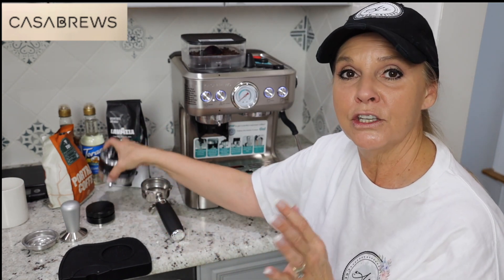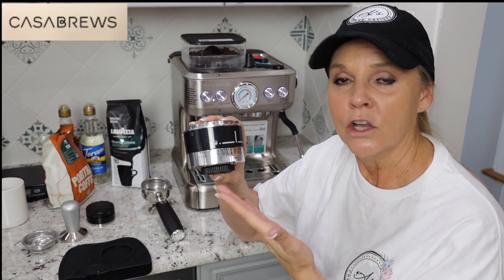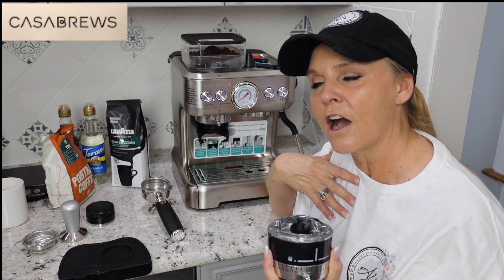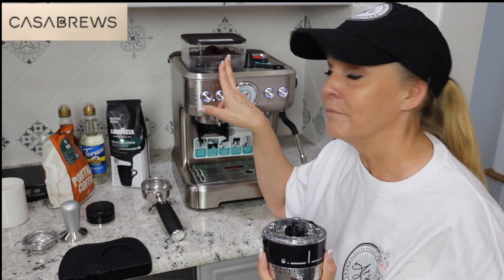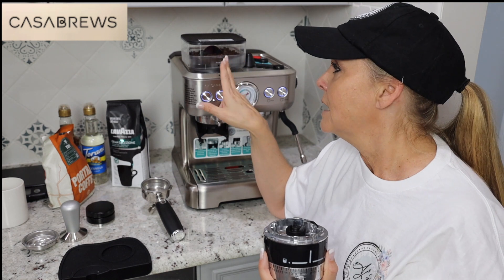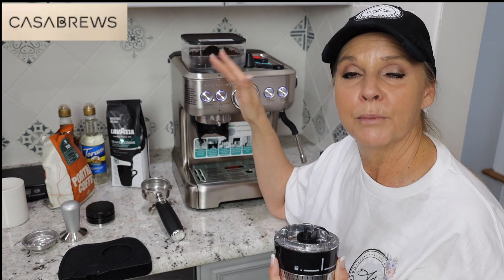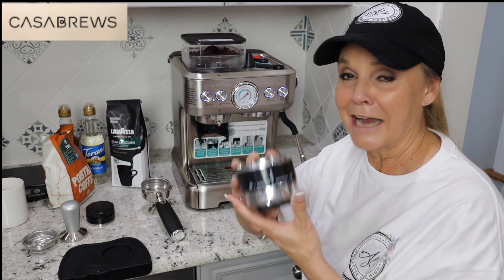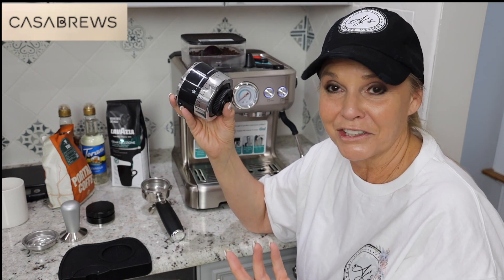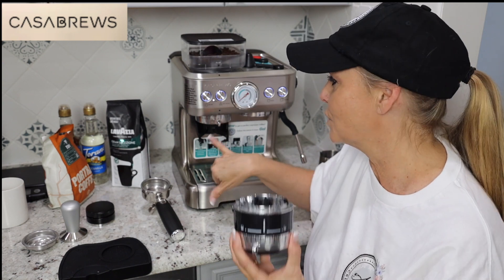If you purchase this and you're wondering what the extra component is — it's not in the instructions — they actually send you a second grinder. With my last coffee machine I used water to clean out my hopper, which I didn't know was a bad thing, and my grinder went out. When you clean out your hopper, don't put water in it. Don't get moisture in there because when it grinds, the water will make the grinds stick in the components. They send a replacement grinder if you ever need it — how many companies actually do that?